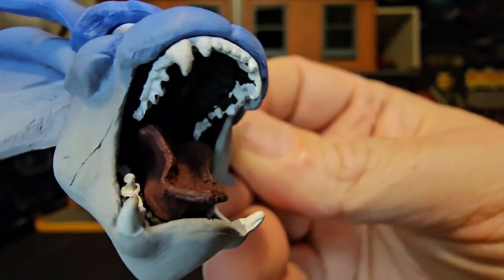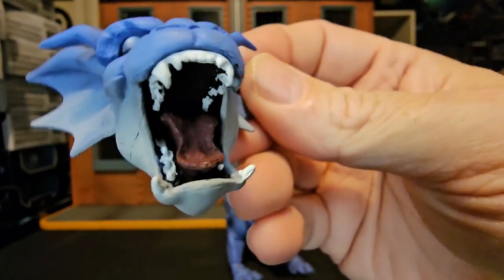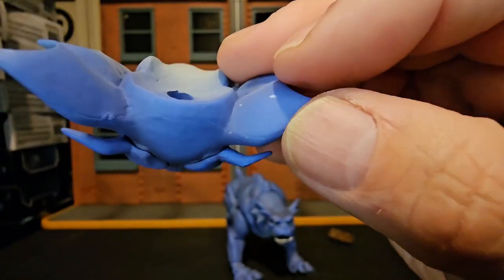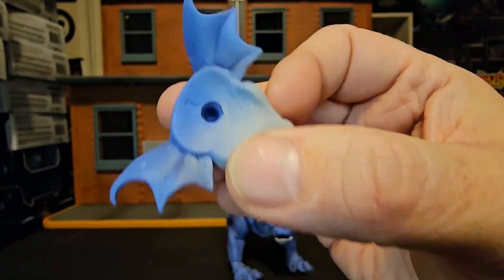A little bit of the paint apps are kind of messed up there, but that's fine. And then we just flip it over and we see the hole where the peg goes.